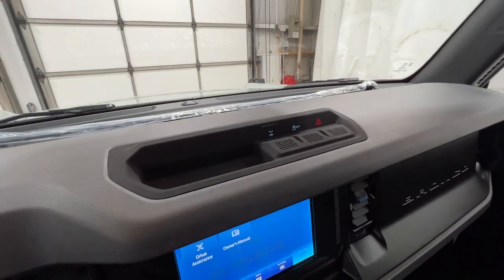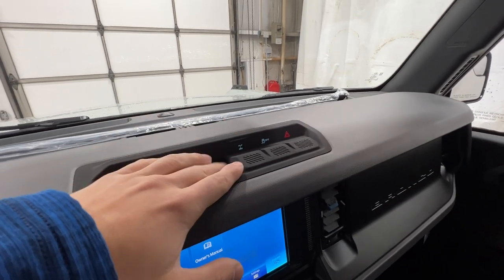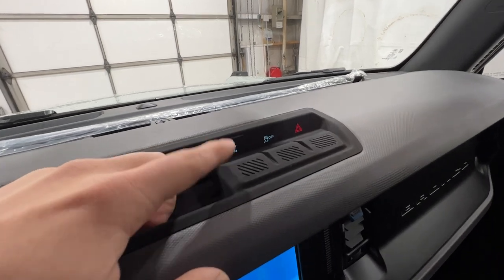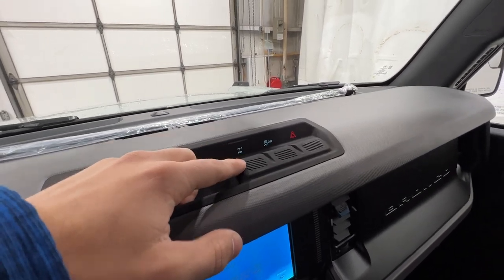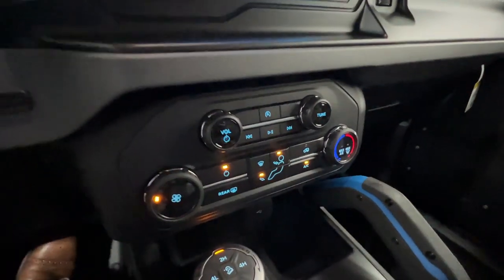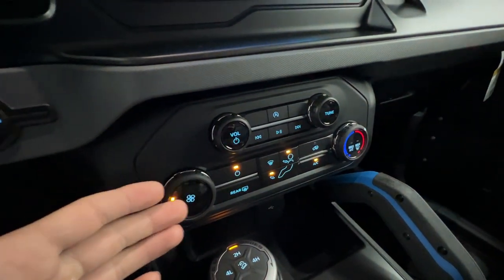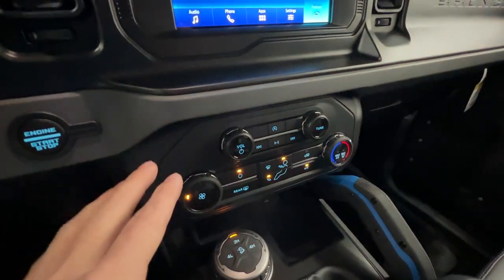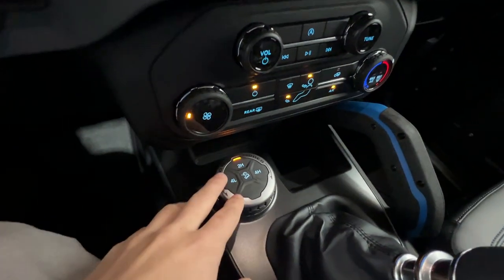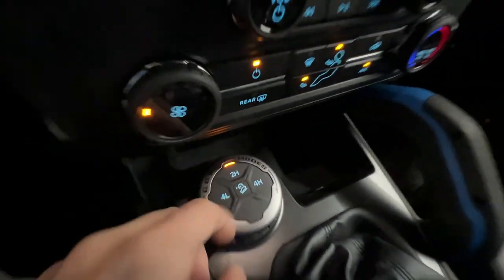On top of the screen, we have what Ford calls the hero switches, which includes the rear locking differential. With the Black Diamond, we get the 4.46 gearing ratio for the rear diff with the electronically locking locker — nice to see as a standard feature. Down here we have the basic single-zone climate control, though a dual-zone system is available with the mid package. We also have the four-wheel drive settings — all Bronco models are four-wheel drive, including four low, four high, and hill descent control.